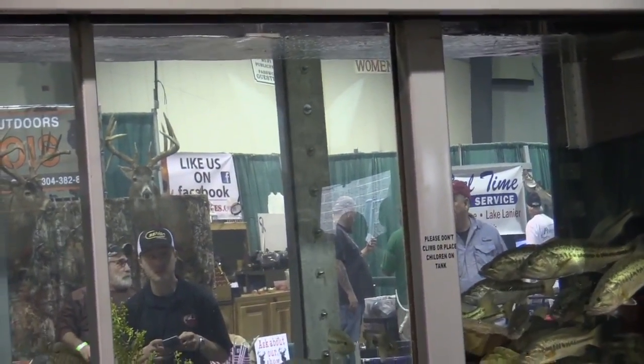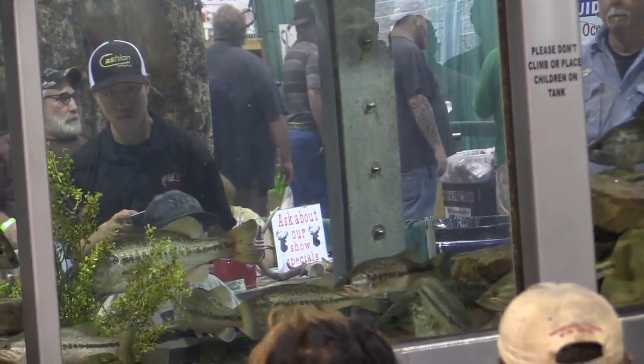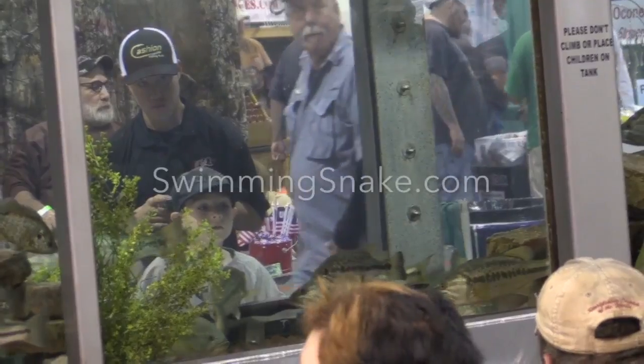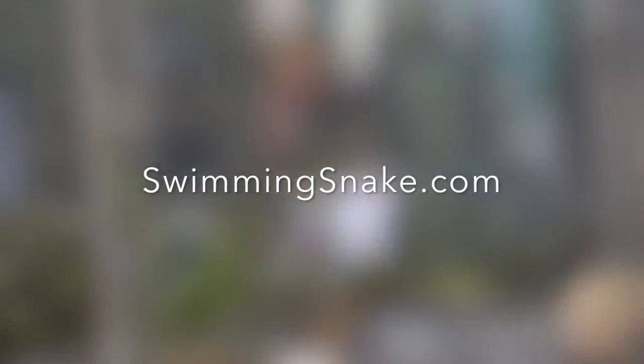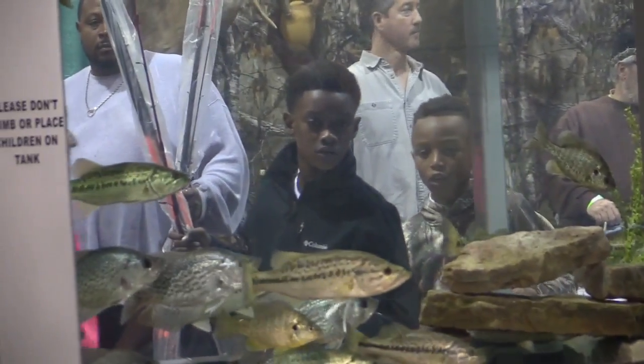Pull it out, let it sink down slowly — it gives fish attention. Remember what I said: fish do like plastics that fall at a slow rate, especially in the early spring when the water is cool.